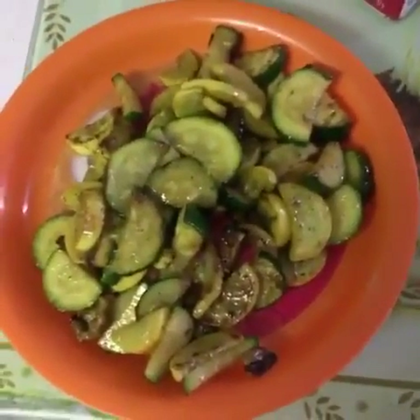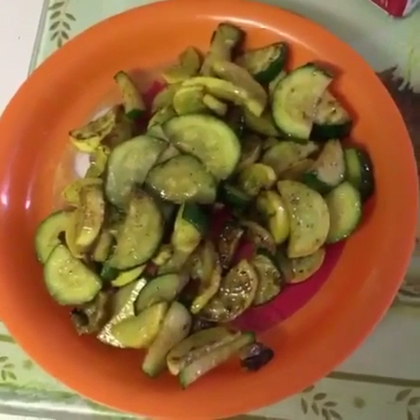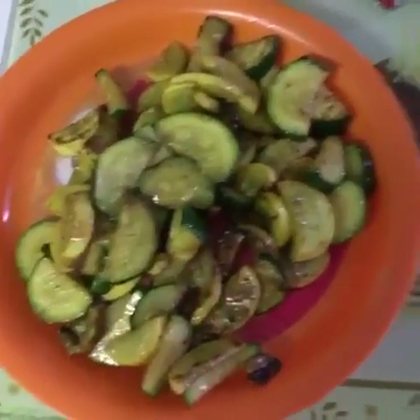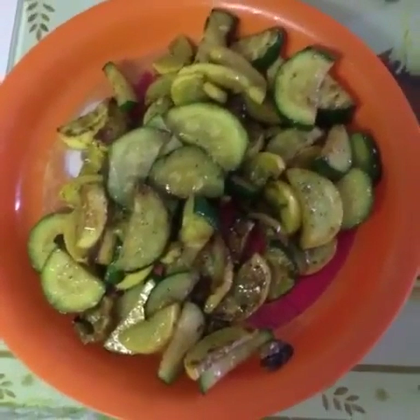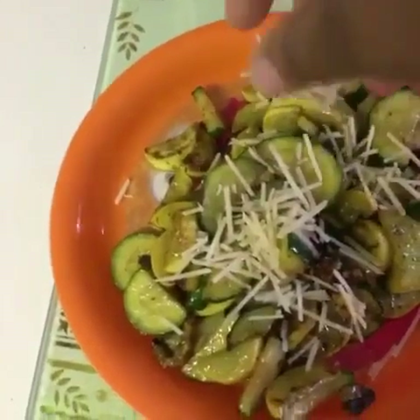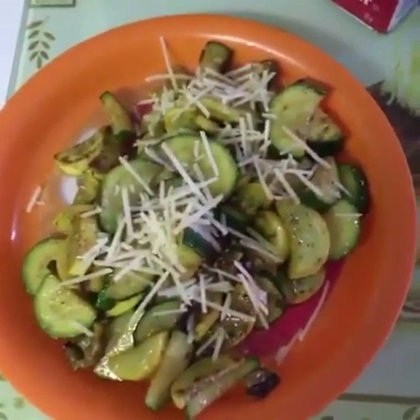Depending on how soft or hard you want it will determine how long you cook it. I like mine a little hard, so I cooked it for about five to seven minutes. Now we're going to sprinkle a little salt and pepper, stir it up, then sprinkle a little cheese on it and let that melt.